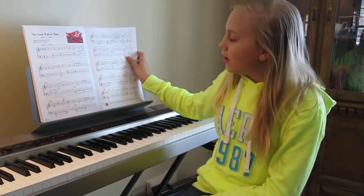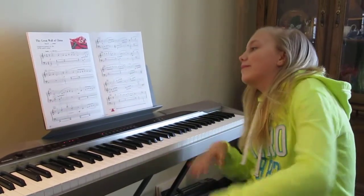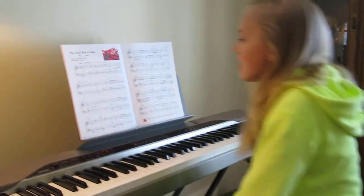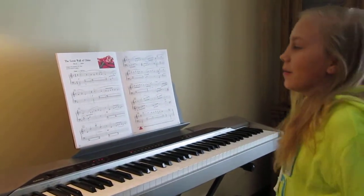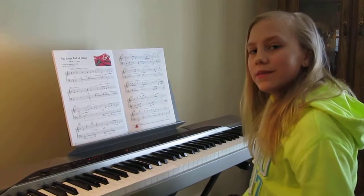I'm not good with names, so forgive me if I'm pronouncing their names incorrectly, but that's just the way I am. The Great Wall of China — it's a very nice song. It kind of sounds Asian in ways.